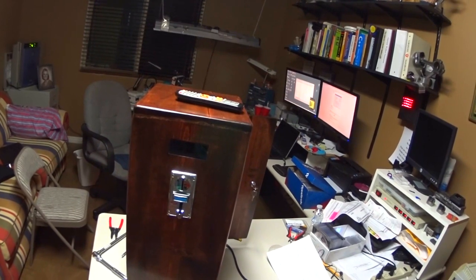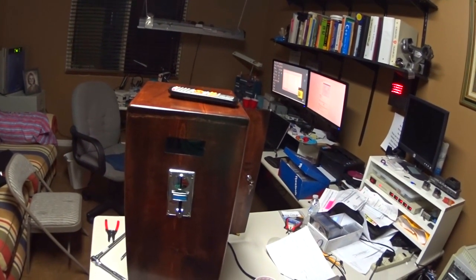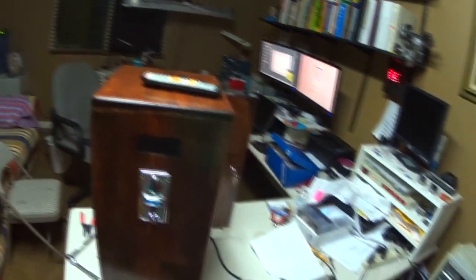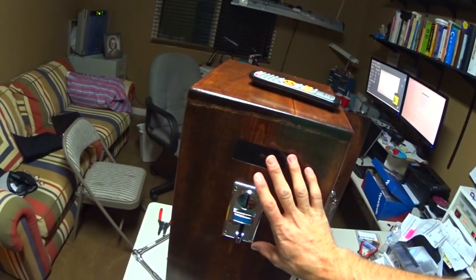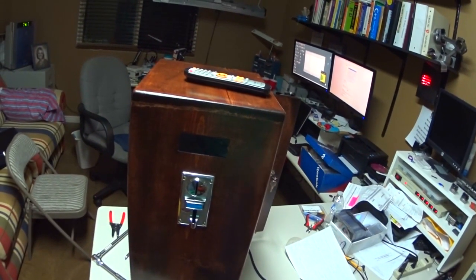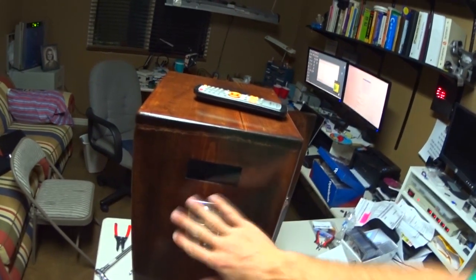Here is the TV timer box. I brought it out into the garage to do a little bit of work on it. It was giving us false positives — you get close to it with a coin and it would detect that a coin had been inserted when one hadn't been put in.